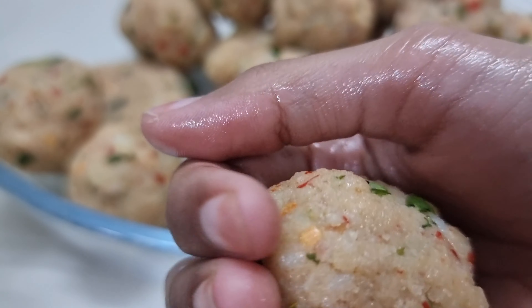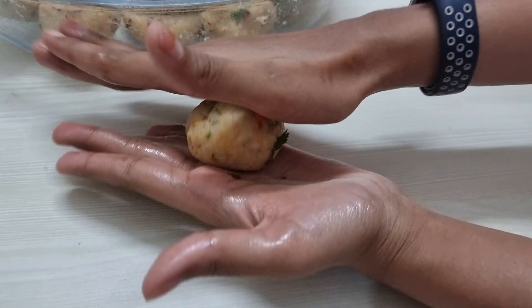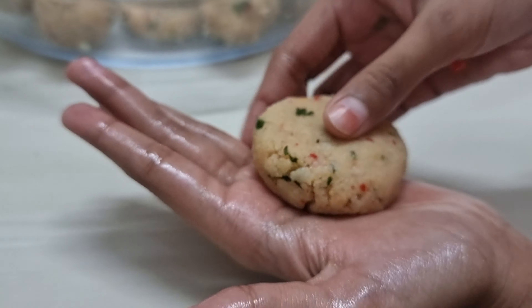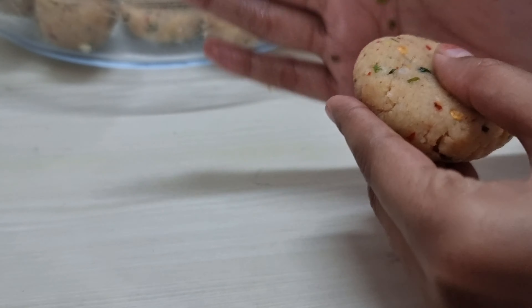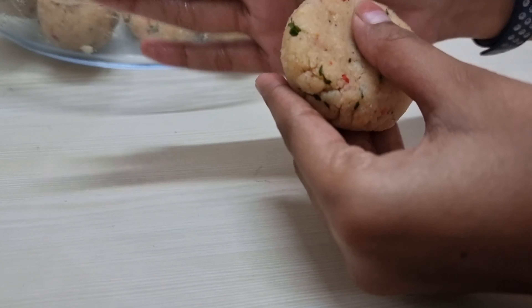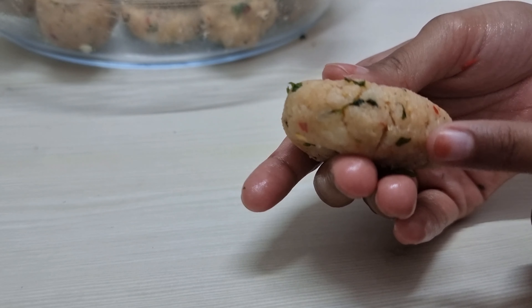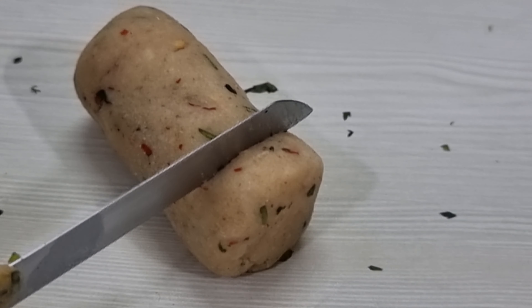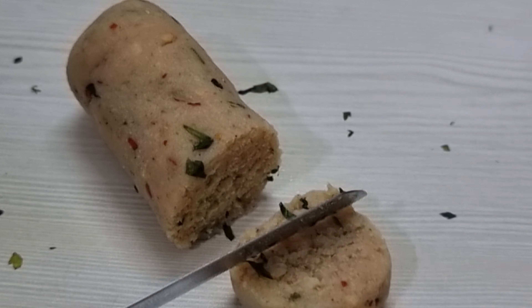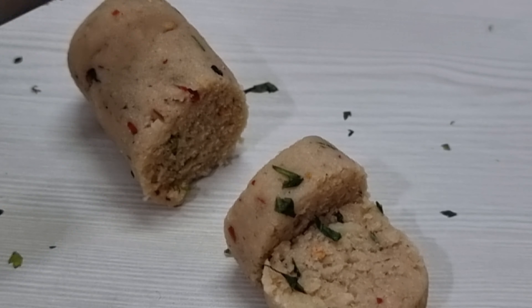If the dough is too dry to make a patty, add a little water to the dough. Once all patties are done, make sure there are no cracks on the sides, so they won't open up during frying. Alternatively, you can roll the dough and cut it into disc shapes for even, beautiful patties.